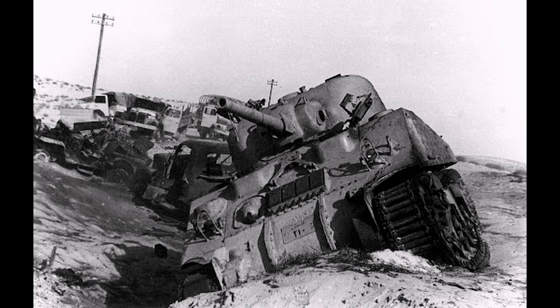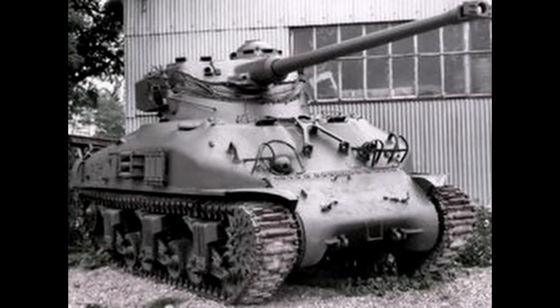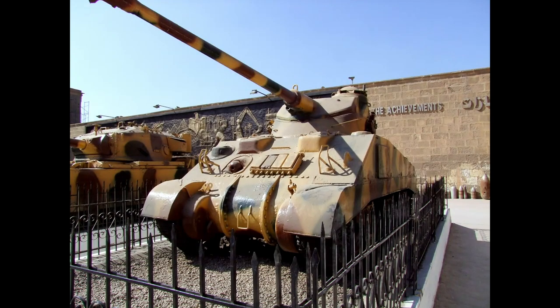After contacting the French, the Egyptians asked them to re-engineer their M4A4 fleet. The French proposed to upgun the Egyptian Shermans, mounting the FL-10 turrets to cut the cost of turret modifications. All Egyptian M4A4s were re-engined, and over the course of several years, some 50 M4A4s were rearmed with the FL-10 turret.